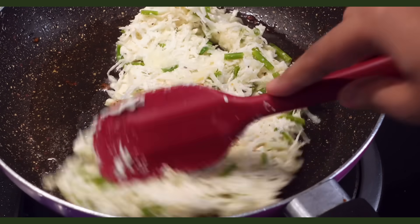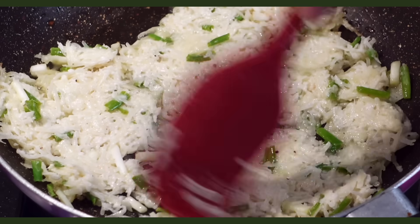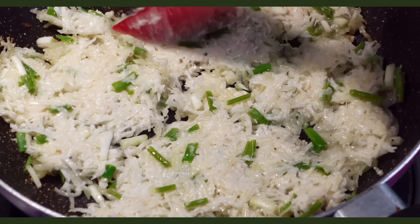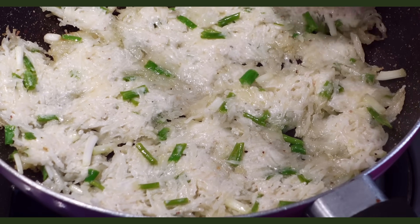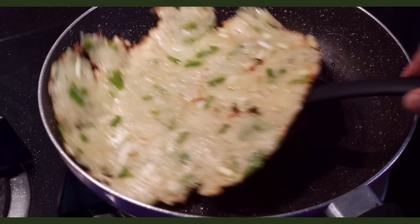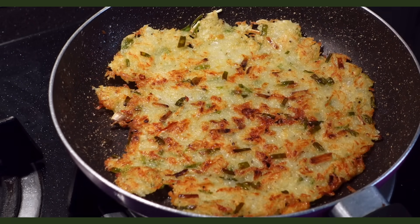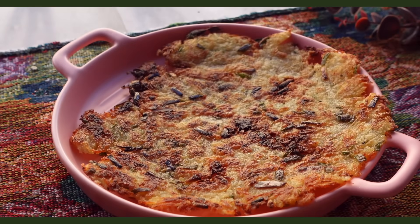Mix everything with a spoon — the texture is actually like a non-sticky dough. Transfer the potatoes to a pan oiled with around 2 tbsp of olive oil and spread it out like a dosa but a bit thicker. You have to be patient because the potatoes are a bit of a task to spread since there's no liquid, but it will work because there's cornstarch in the batter to keep everything together. Cook for 5 minutes, flip — the color is just so beautiful — then cook the other side for 5 minutes and just listen to that crunch.